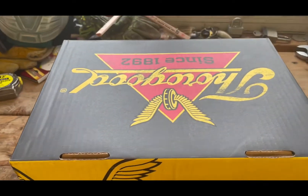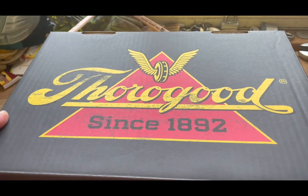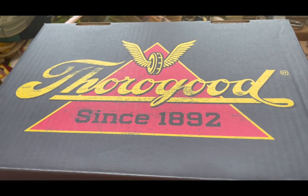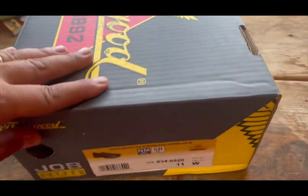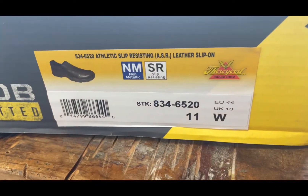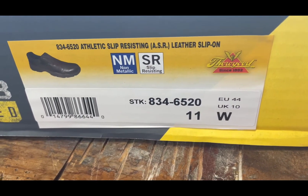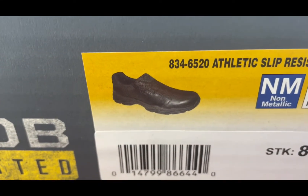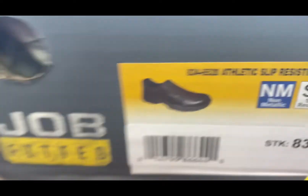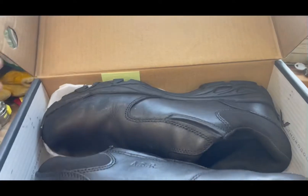Good morning folks, I'm going to do a product review on a pair of shoes by Thorogood. I've bought their boots in the past and I was looking for a slip-on shoe that Thorogood was making. It's called the Athletic Slip Resistant Leather Slip-On, ASR — product number 834-6520. There's a shot of it; it's a leather slip-on shoe by Thorogood, labeled 'job fitted.'